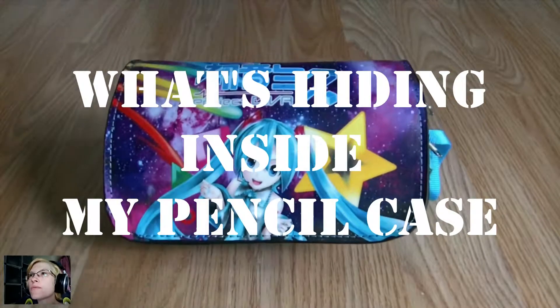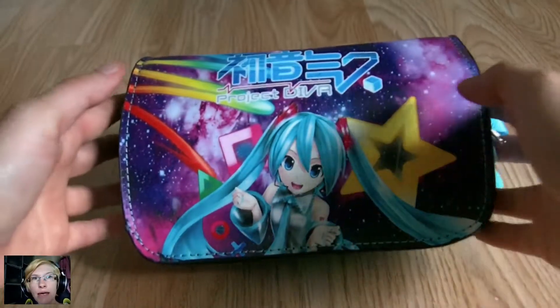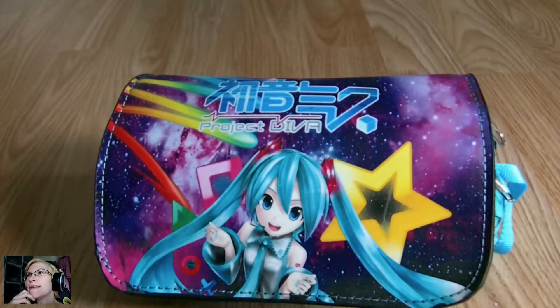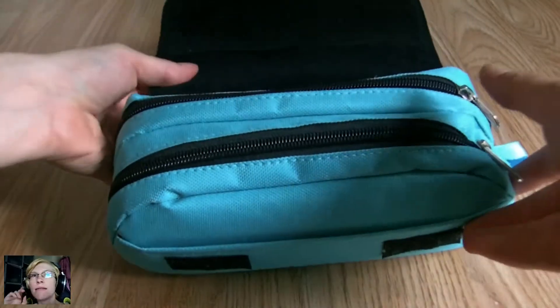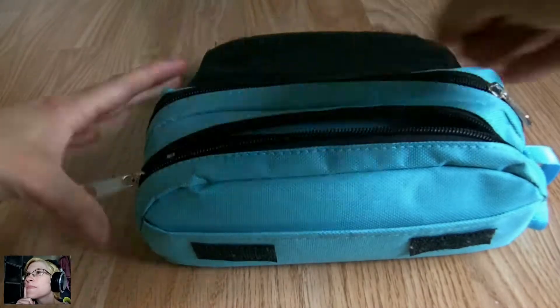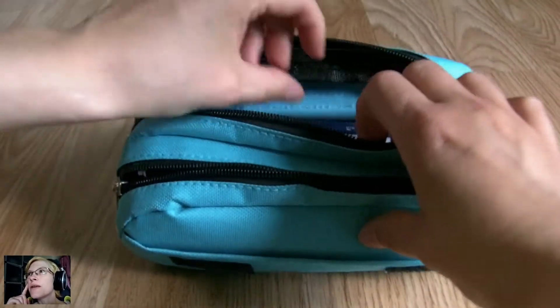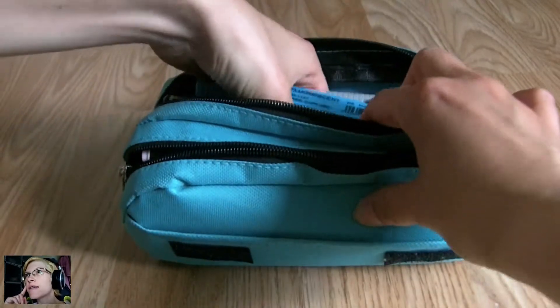Hello guys and welcome to my channel. Today I will show you my pencil case and what's exactly inside. I've got a funny looking pencil case with Miko on it and I really love it.